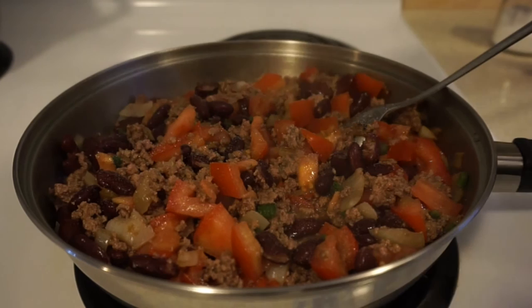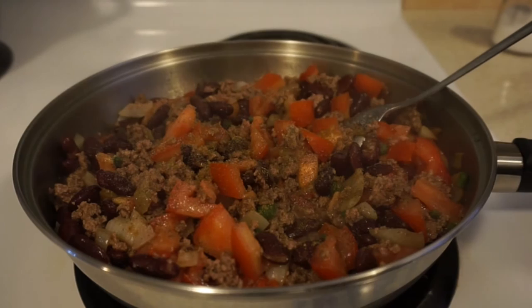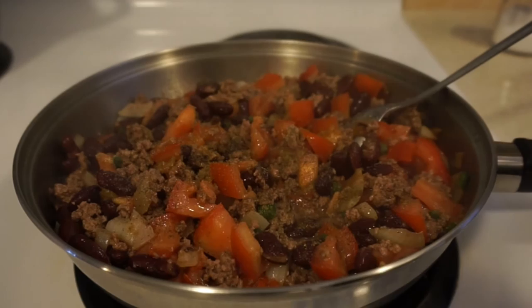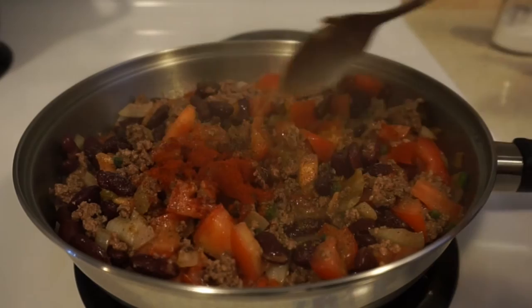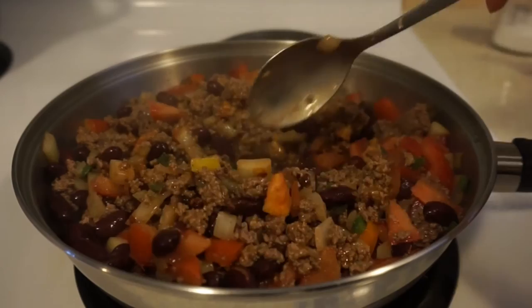Then we're going to season with salt, pepper, cumin, hot sauce, and paprika. I'll include all the ingredients in the description below. Give it a nice stir, then cook for a few more minutes.